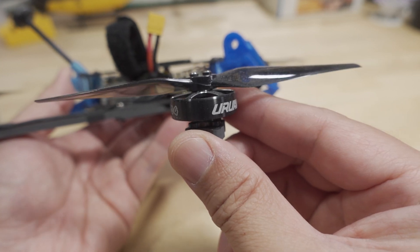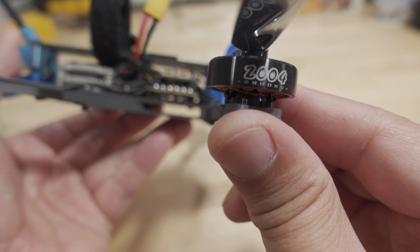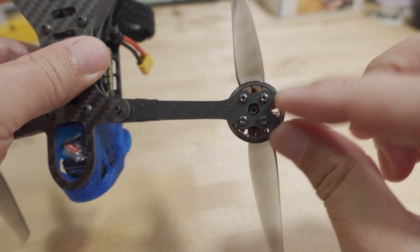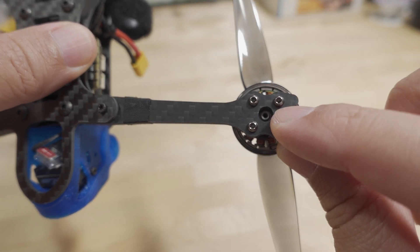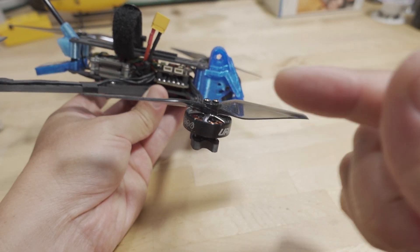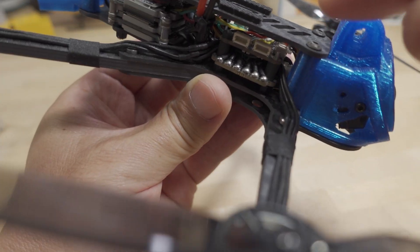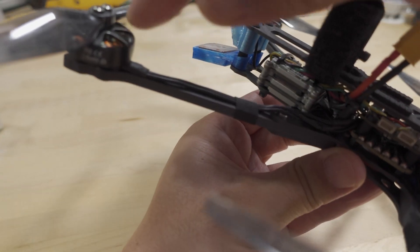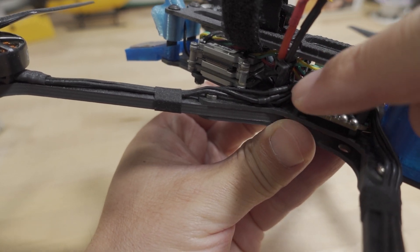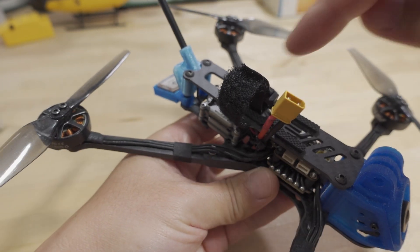With this setup, these are 2004 motors at around 2,900 kV. These have a giant C-clip right here that would not work with the hole on this frame. So if you don't want to remove that C-clip, you can't use this frame with these motors — keep that in mind. I also had to extend the motor wires for the back motors; you can see some shrink wrap there. I added some spare motor wires to make those a little bit longer so they would reach.